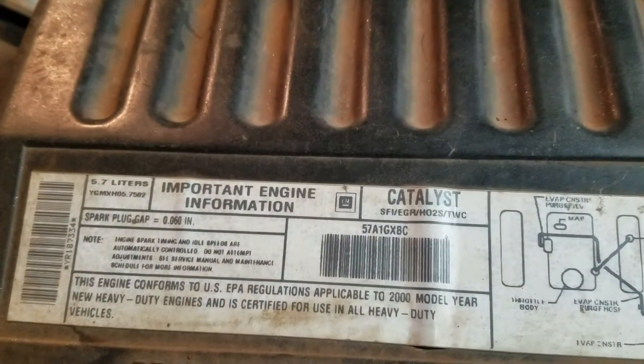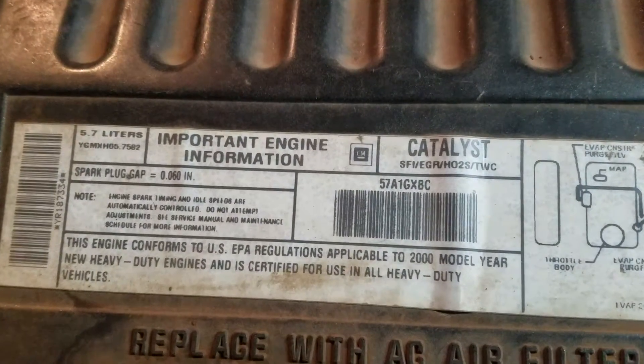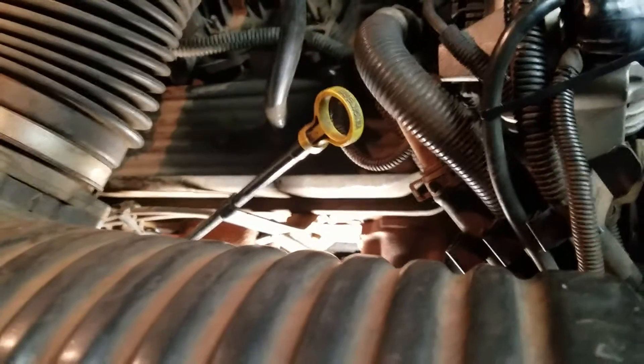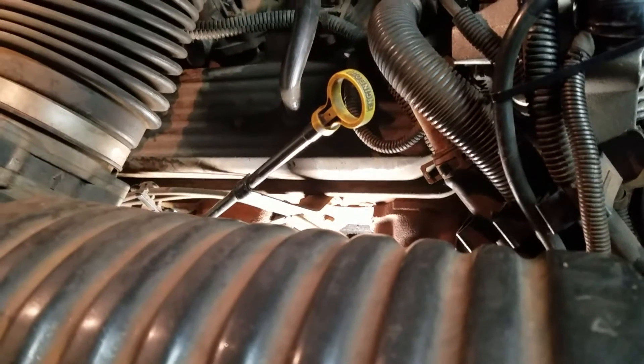Alright, we're gonna do this a third video because the first two didn't give all the information. 2000 Chevy 350, old body style — but it's gonna apply to all the 350s, 305s, and probably most of the big blocks too.